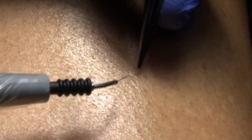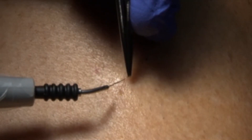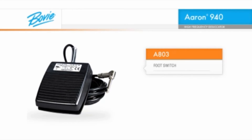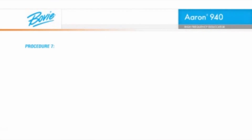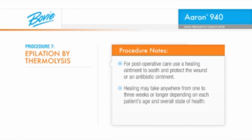Insert the epilation needle into a test follicle in the area you will be treating. Your patient should feel no pain or minimal discomfort with a proper insertion. Insert fully to the depth of the hair at the angle of hair growth, being careful not to pierce the follicle. Avoid shallow insertions, since this may cause the current to miss the papilla, reducing effectiveness. Now activate the handpiece for just a few seconds for each hair. If keeping the handpiece steady while depressing the activation button is a concern, an optional BOVI A803 foot switch is recommended. Test the hair with a pair of forceps. If it doesn't remove easily, try a slightly higher power setting or a longer activation time. For post-operative care, use a healing ointment to soothe and protect the wound or an antibiotic ointment. Healing may take anywhere from 1 to 3 weeks or longer depending on each patient's age and overall state of health.